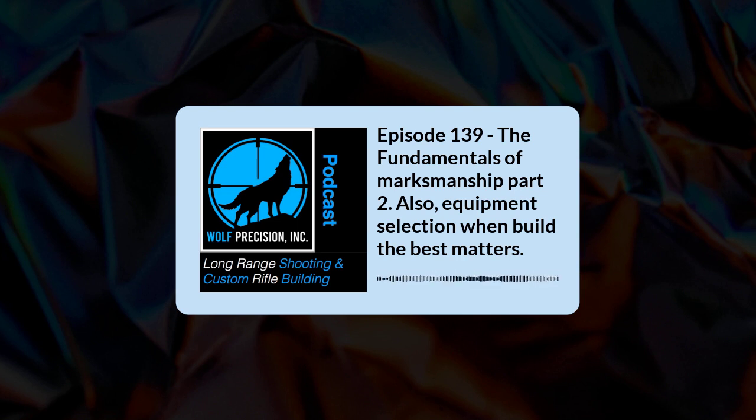Hopefully that answers some of the common questions about BAT actions and the work we do here. Thank you so much for taking the time to join us. Don't forget to stop over and check out our online Long Range Shooting School — we're just about finished with session one, and we'll be covering chronographing and setting up ballistics apps on Saturday. Don't forget we'll be doing our review on the Jay Allen stock next week. If you enjoyed the podcast, please leave a comment and share it. From all of us at Wolf Precision, I'm Jamie Dotson — you're listening to the Long Range Shooting and Custom Rifle Building Podcast.